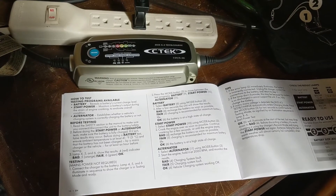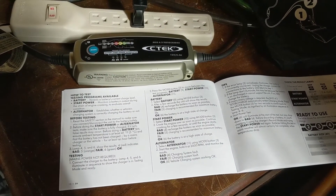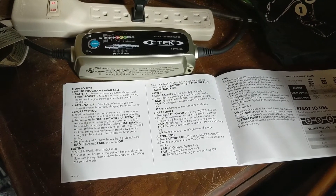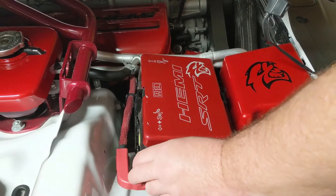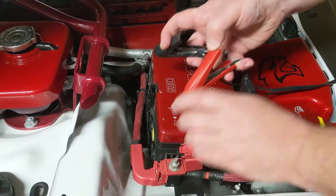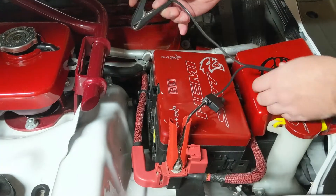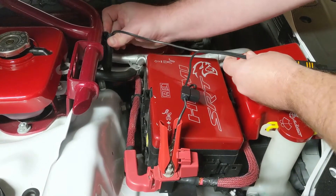A nice feature of the CTEK is that it does battery testing. You do not have to plug it into the wall for the battery testing to work. Hook it up to the car and it will show you where you're at. So to hook it up for battery testing or for charging — these are remote terminals, this is not the battery itself. And there's a negative terminal over here for testing or also for charging.